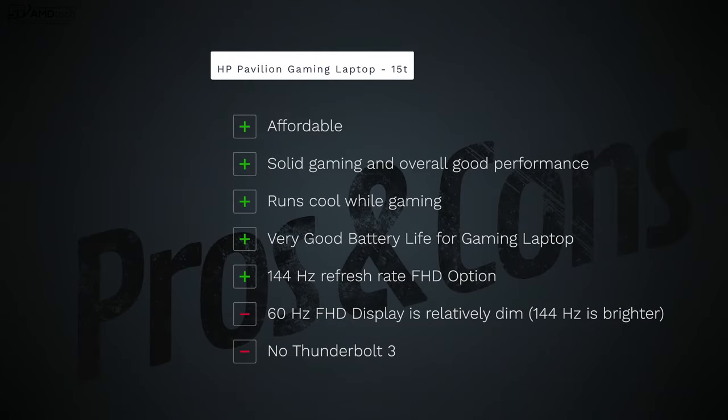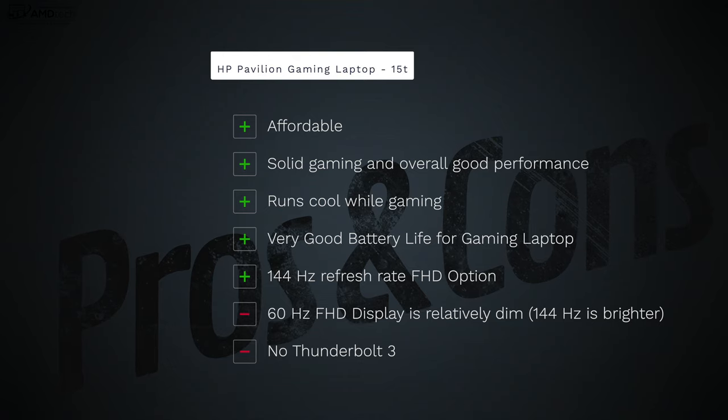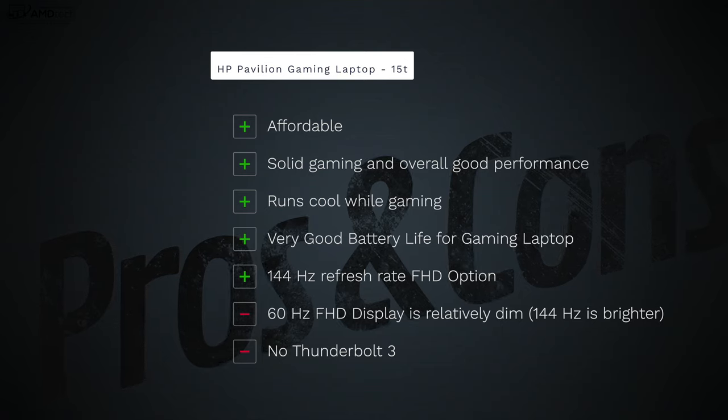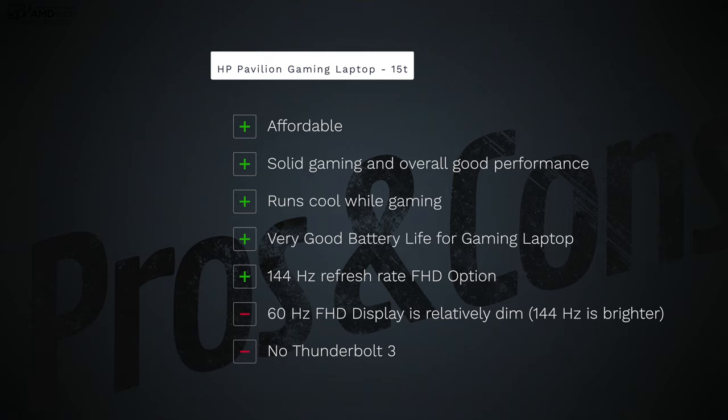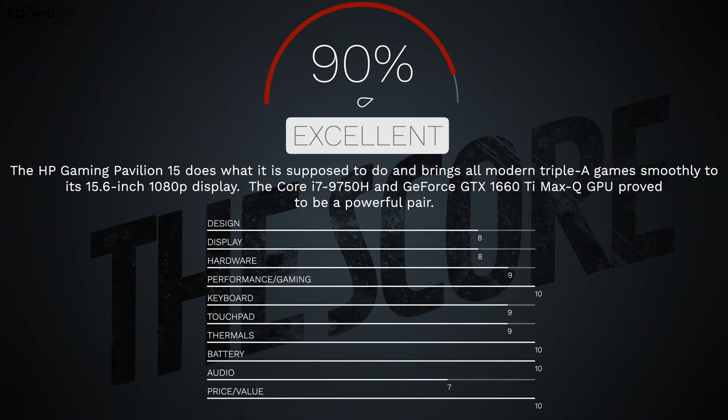To wrap up: yes, I can recommend the HP Pavilion Gaming Laptop 15t. It doesn't compromise on performance for the price. I like its solid gaming performance, cool thermals while gaming, good battery life, and the 144Hz Full HD display option. The negatives are the relatively dim 60Hz display and the lack of a Thunderbolt 3 port, but at this price point those are forgivable. I'm giving it a score of 90 — it's worth your money.